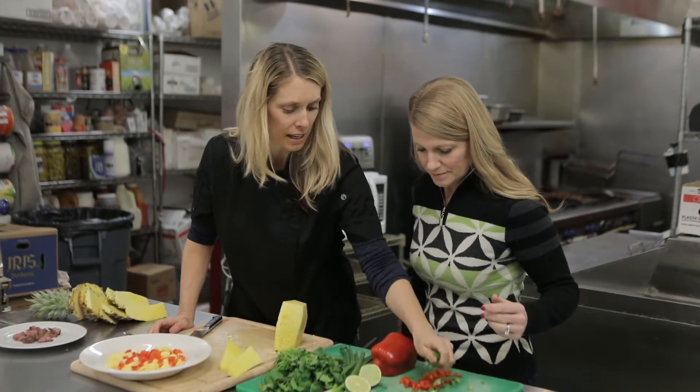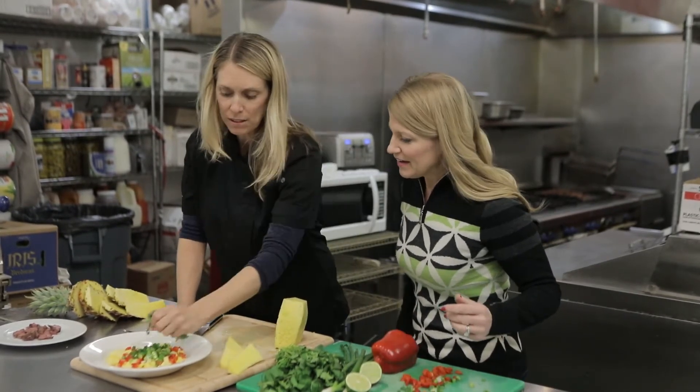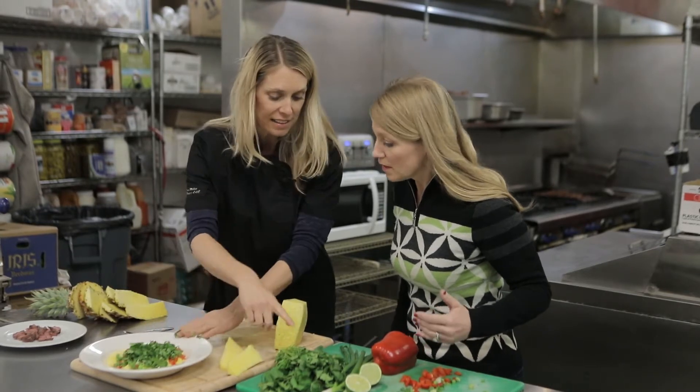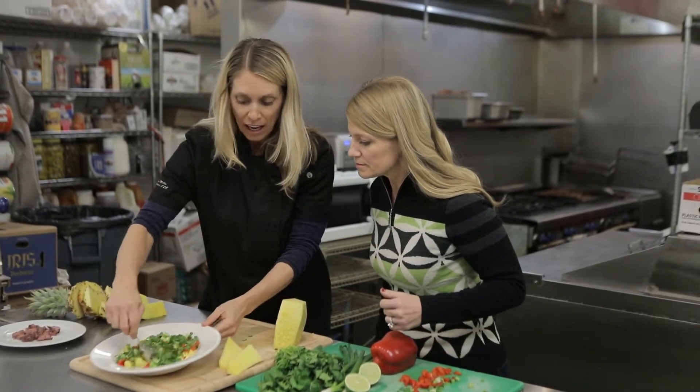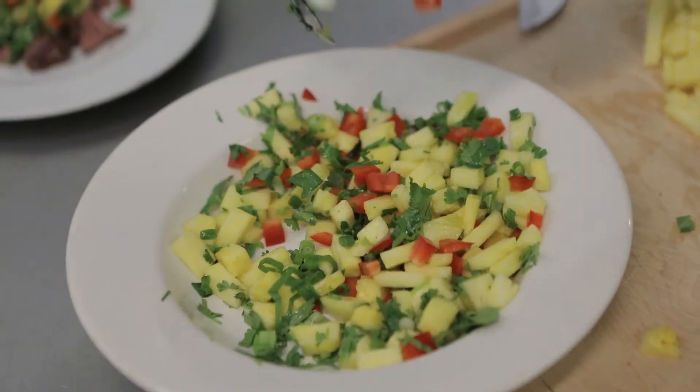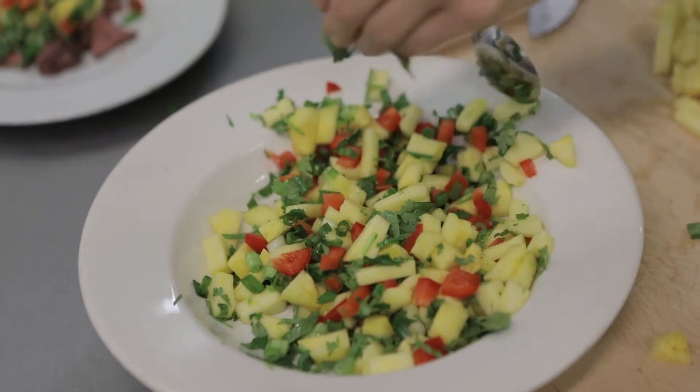Get the red pepper in there, some green onion, and some cilantro. When you're working with cilantro you can use both the stems and the leaves, which gives a nice flavor. If you want to add some spice, get a jalapeño in there.